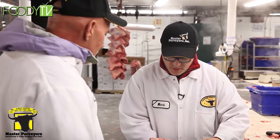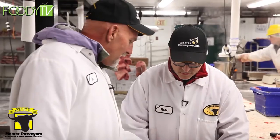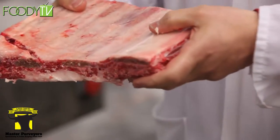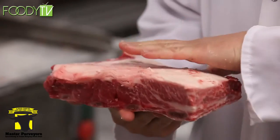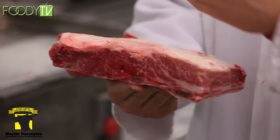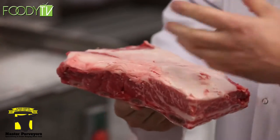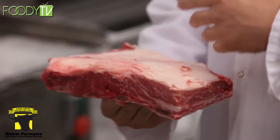You usually get four in a packet — you can see there are four bones: one, two, three, four. The fat in the back, you just cook it the way it is. You can braise it whole and all the meat's going to fall right off the bone. The longer you braise it, the more tender it will be.